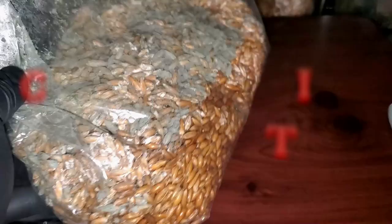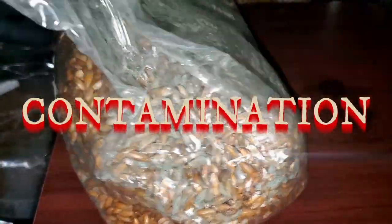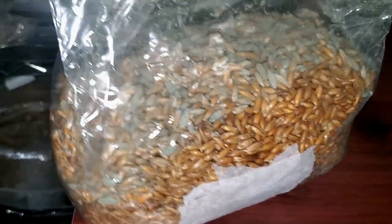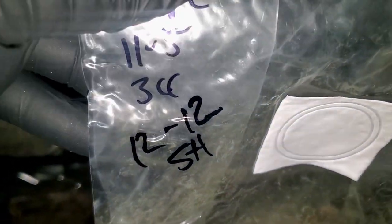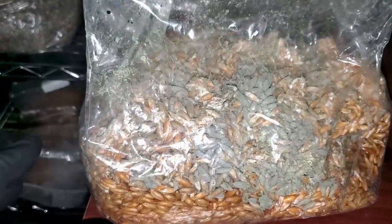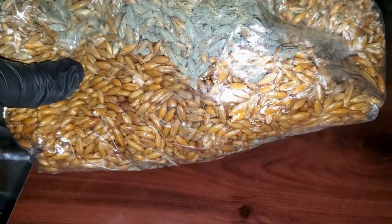I was going through the tent doing the shaking break on the rest of the bags I have inoculated. As I was going through and shaking each bag, I came across this — this is a grain spawn bag that I inoculated with a multi-spore syringe, and you can see that it is clearly contaminated.